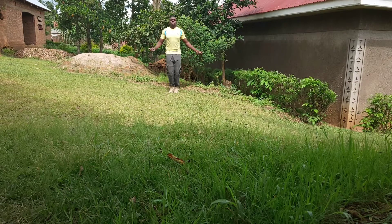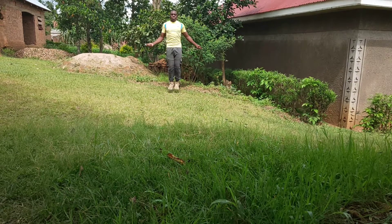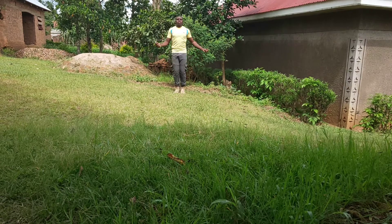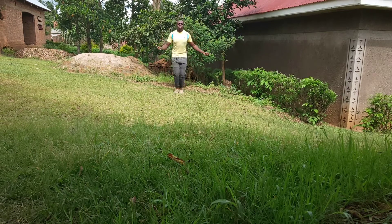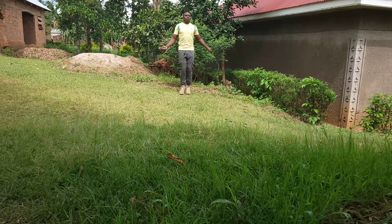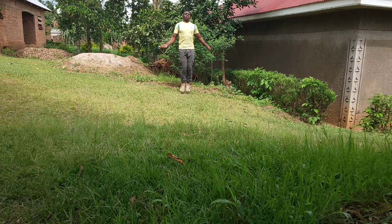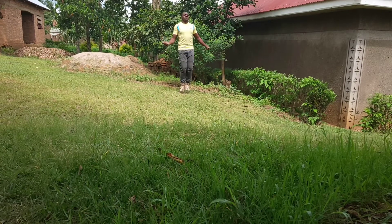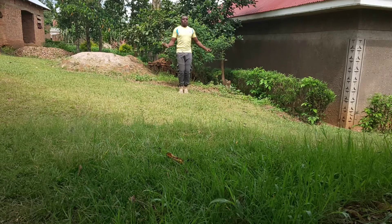In between the workouts, what I do is active rest — I skip rope instead of just sitting down and catching my breath. If you've watched to this point in the video, I appreciate you. Thank you for watching my video. Please don't forget to hit the like button and share the video so that others can benefit from it. God bless you, fam.